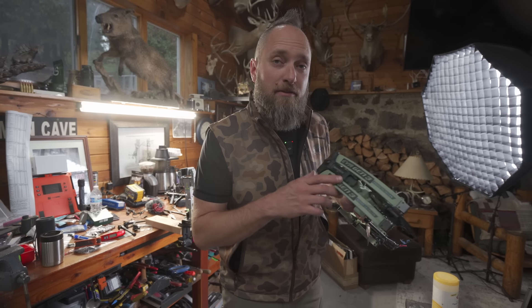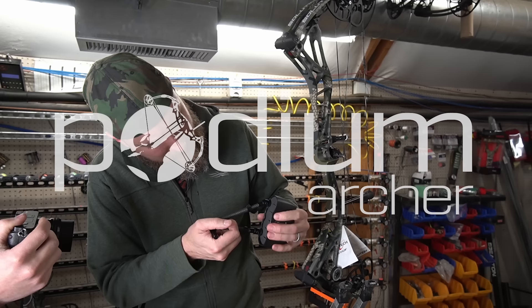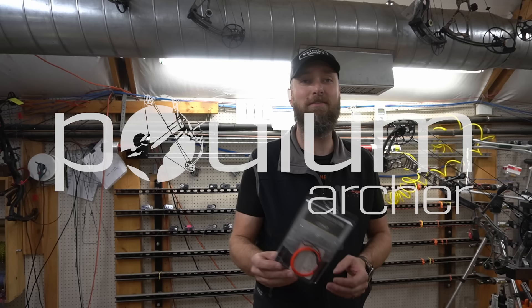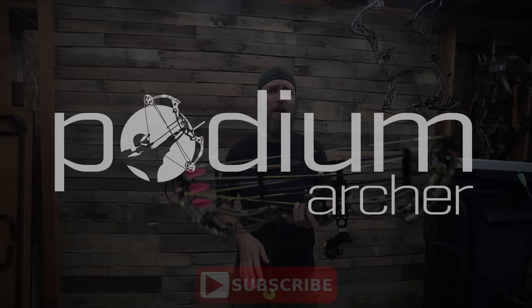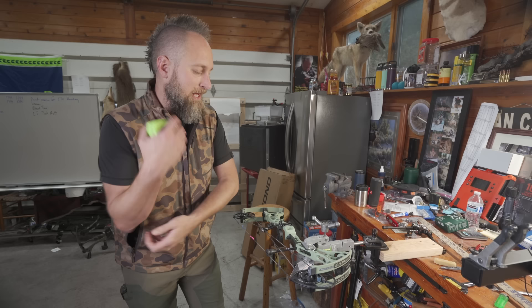EVA Gen 3 from Bowtech — let's put it through the ringer. Hello, welcome back to the YouTube channel. MFJJ here with PodiumMarcher.com looking at the new Gen 3 EVA from Bowtech. This one's coming out late because it didn't actually come in until after the bow's release, so I'm sorry I would have had it out sooner if I could, but it was not here in time.